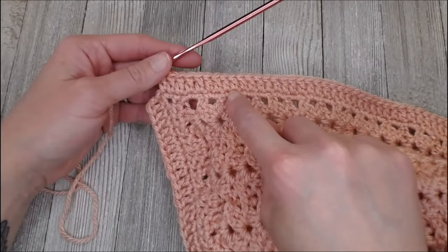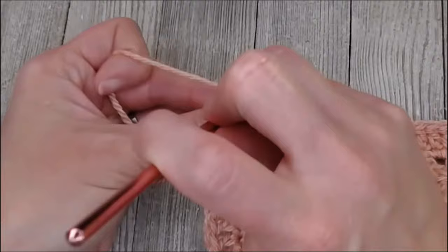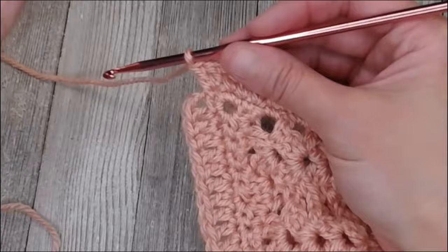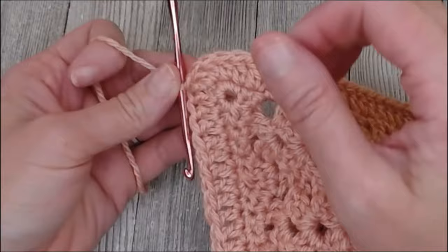We've just reached the end of row two, where we put double crochets in each space all the way around. For that very last space to connect the end of row two, we're going to put two double crochets in that last space. That chain two spot we started for row two counts as the third double crochet for that turning corner. Go ahead and slip stitch in the very top of that chain two — that closes off the row, making it look very seamless and cleaned up. We are now ready for row three.